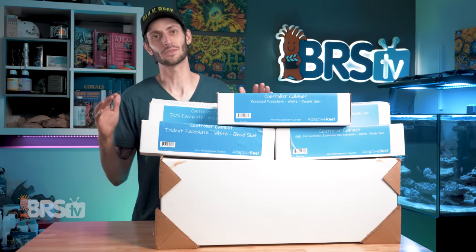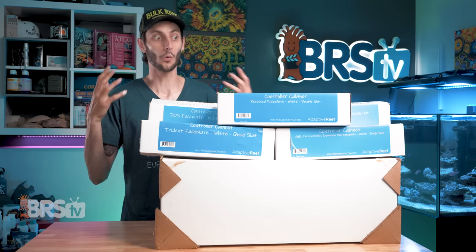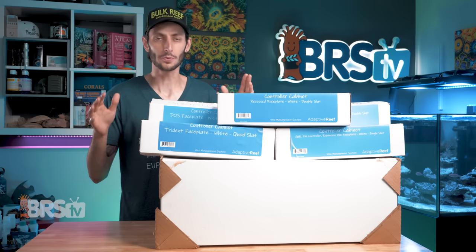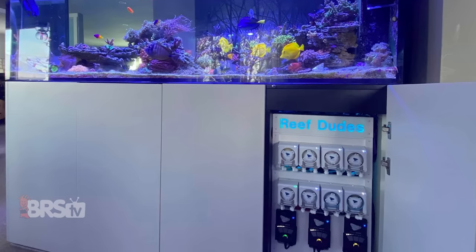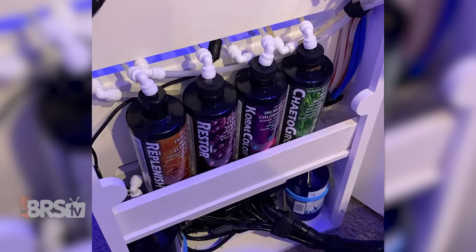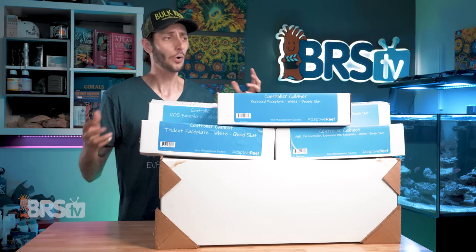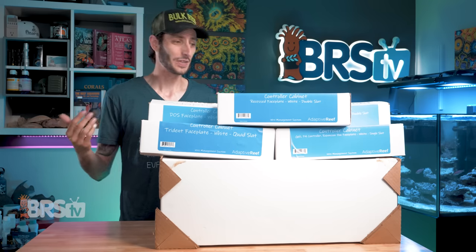This is one of the absolute best ways to keep your controllers, your cables, and your other reefing peripherals organized and looking super slick. From the completely waterproof and non-conductive material that these cabinets are made out of to the magnetic front panels, they are just brilliant. You can go from a rat's nest of cables to a really clean, slick, custom look without paying any kind of custom prices or having magical DIY skills, which I personally don't have, so that works really well for me.